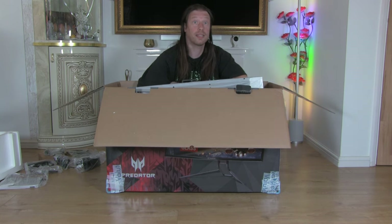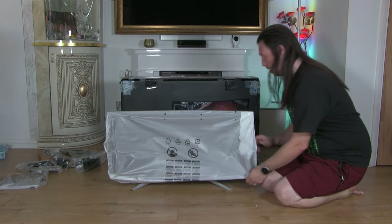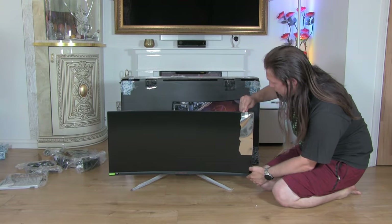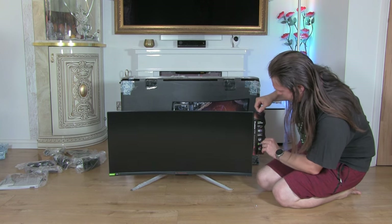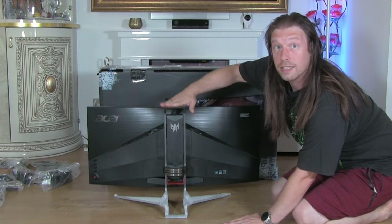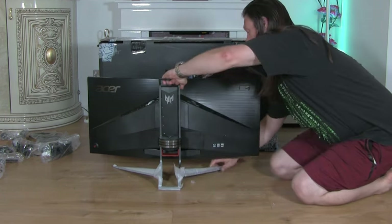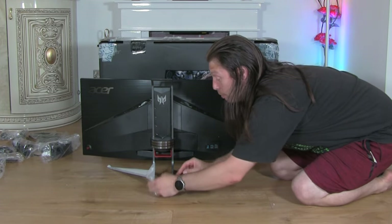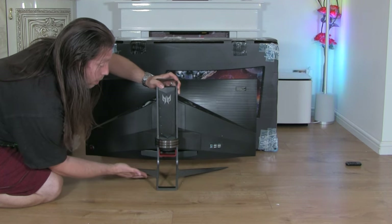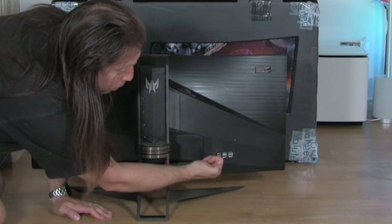We can now lift the top section off. The stand comes pre-assembled, which is great as some monitors ship with it separate. Taking the sleeve off, there's protective edging on here for marketing — peel that off. It's nice that it has a sturdy carry handle, which is very helpful given it's a heavy screen. There are rubber feet underneath so you won't scratch your surface. We have four USB 3 ports and the fifth one is the upstream input port to connect to your computer.